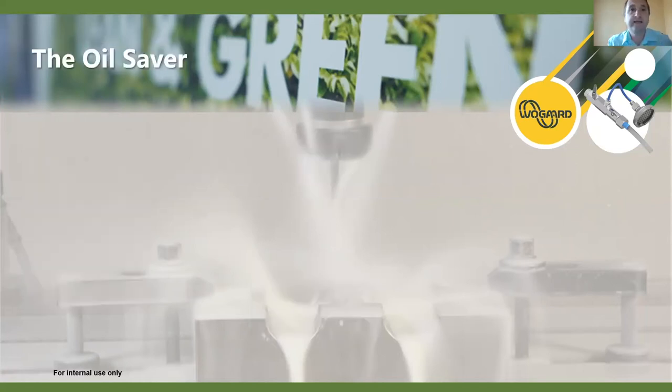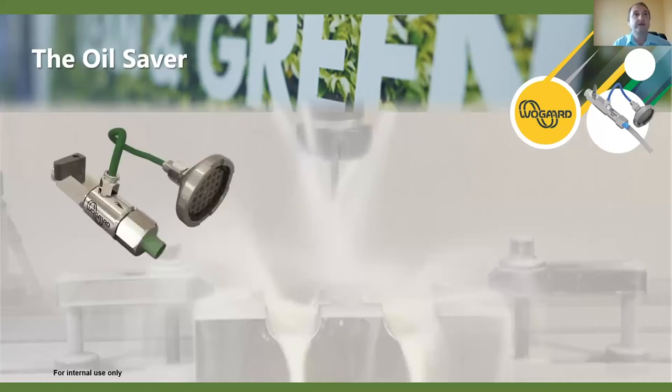Before moving on to the oil saver — are there any questions? One question: are the hoses colour-coded, as in green for oil and blue for water-based coolant? Yes — we use green PU hose for the oil saver and blue for the coolant saver, as you'll see when we look at the oil saver construction in a moment.